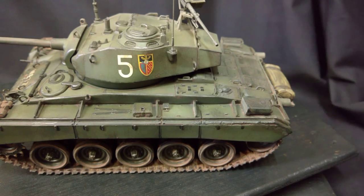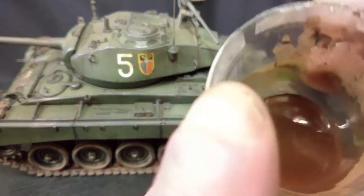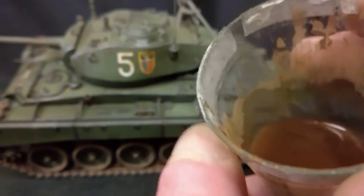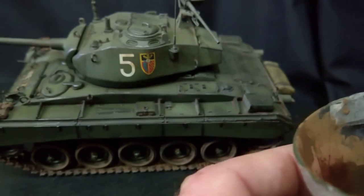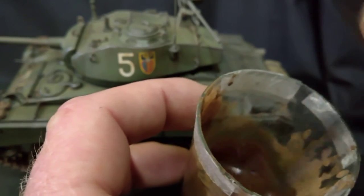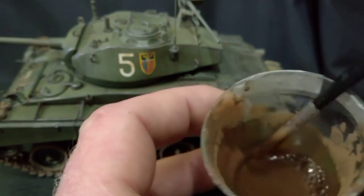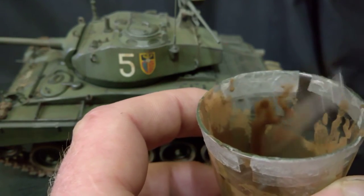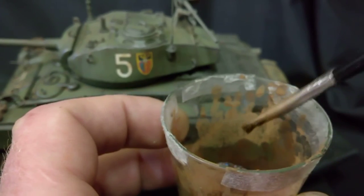Here's the sludge wash basically — just what I've got left of it. After it settles, you can see the color it goes to when it dries — the dust effect from it. If I get a brush and give it a little stir, it goes very, very brown. So when you paint it onto your model, your model gets coated in that. But when it dries in, it dries to a nice reddish brown color.